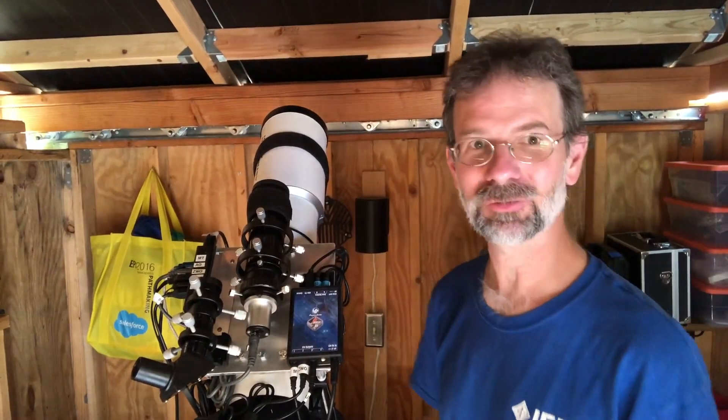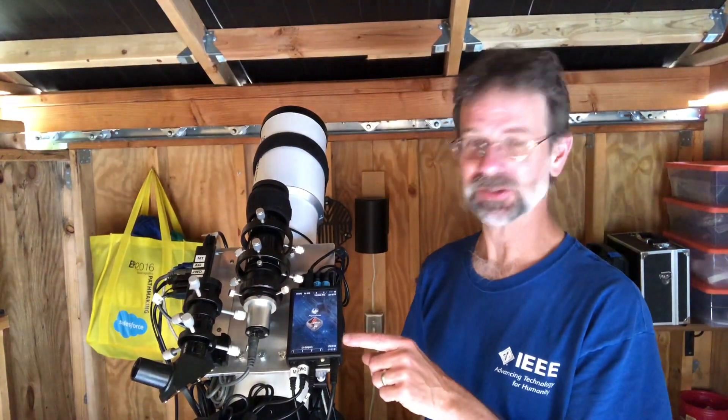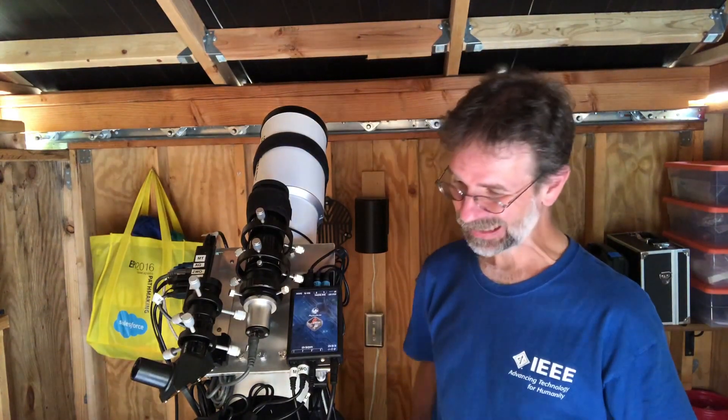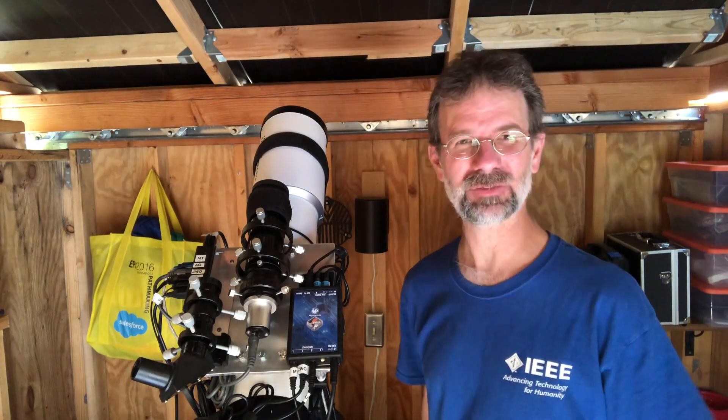Hey everybody, this is Kurt Zappatel from AstroQuest 1. Today I want to talk to you about the Pegasus Pocket Power Box. I first heard about this last year from Trevor Jones from AstroBackyard.com, and he was describing it and it sounded pretty cool, but I still didn't quite understand how it was going to benefit me.